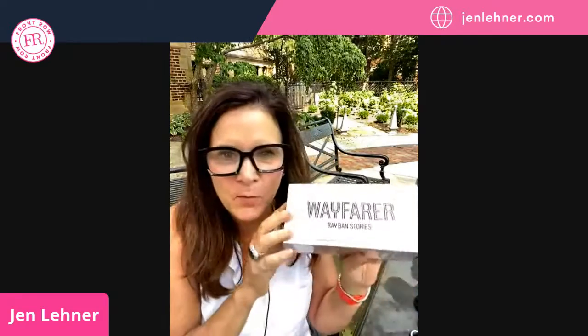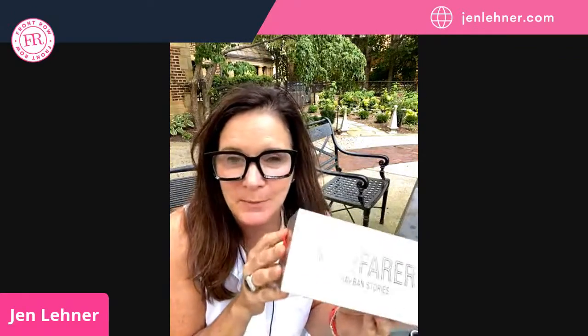We're live. I have to do this unboxing really quickly because I just realized my battery power — the battery in my phone — is about to die. Story of my life. But I just could not wait to do this unboxing.